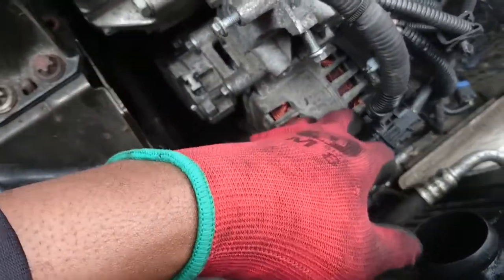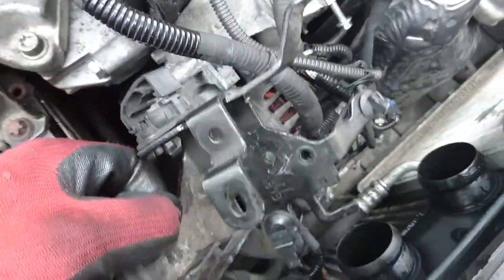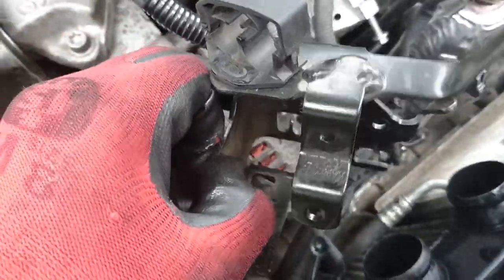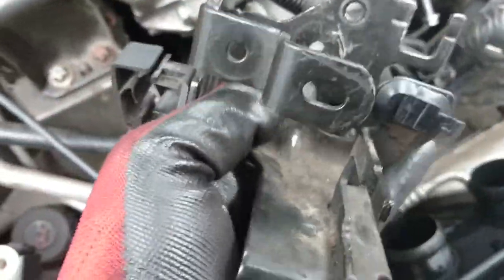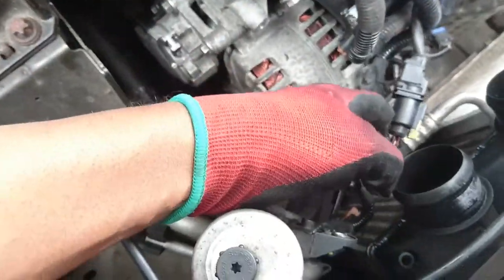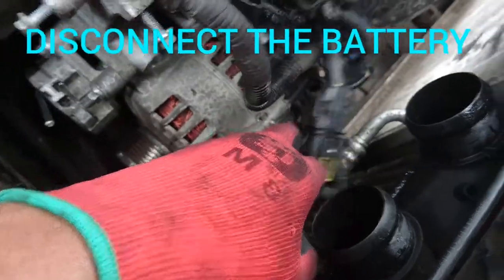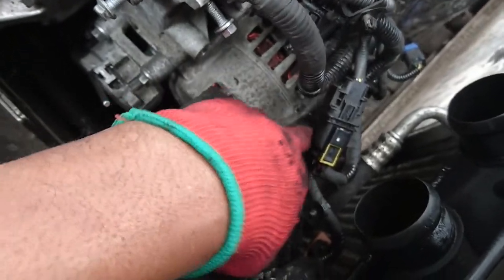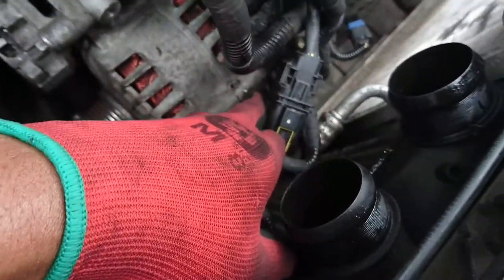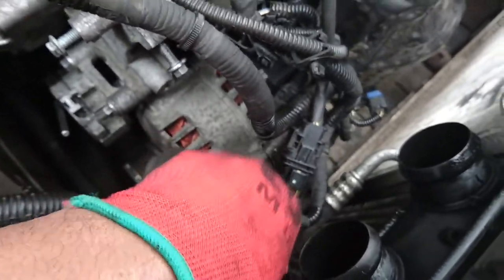I've removed all the cables and the bracket. This is the bracket that holds everything. I would say just take pictures of how this cable setup is clipped on this bracket. One thing I'd like to remind you - disconnect the battery when you start. I forgot to disconnect the battery and this cable that comes from the battery into the alternator for charge touched here and I had a short, as you can see. So watch out, disconnect the battery before starting.